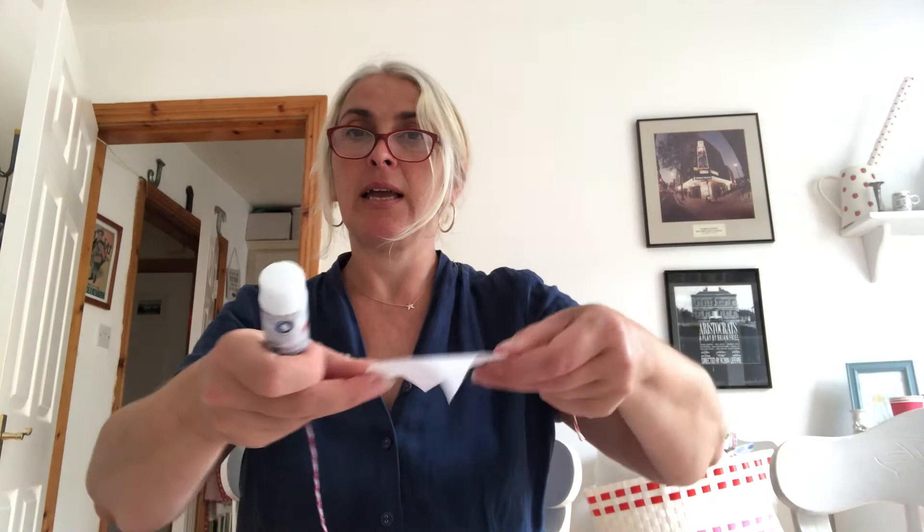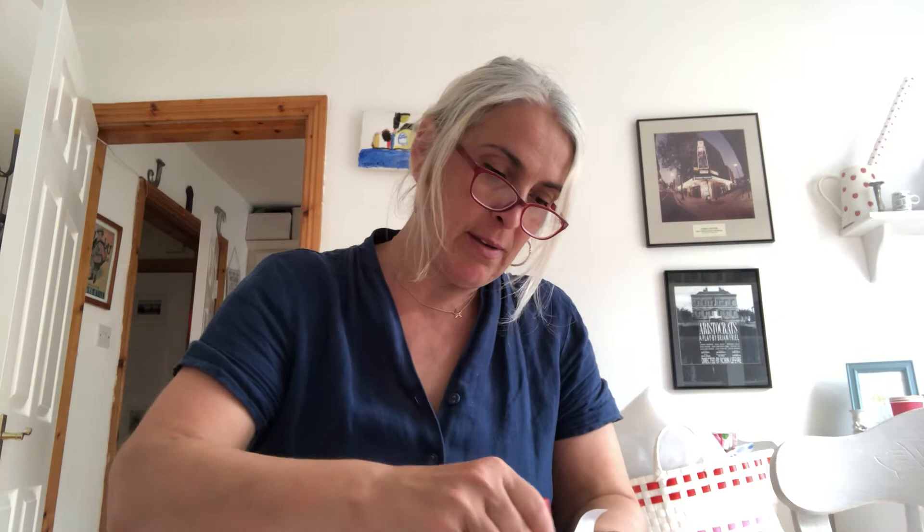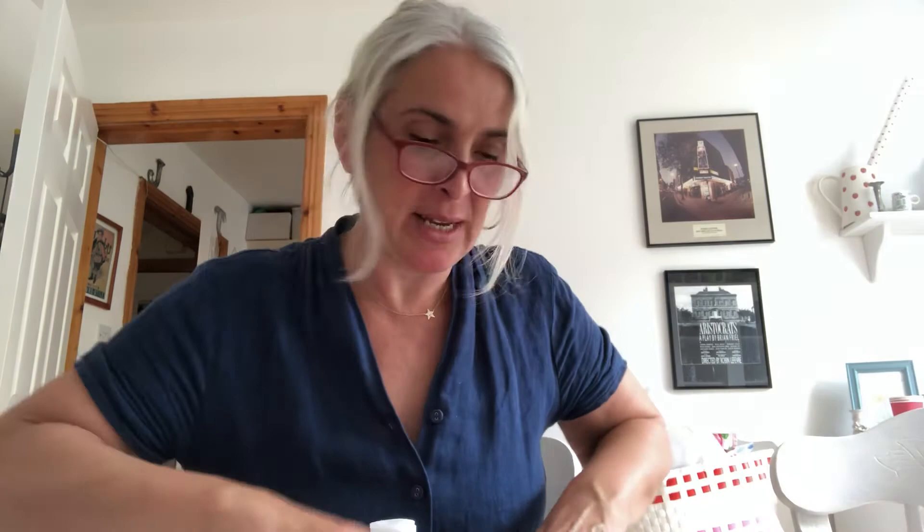Take your folded piece of paper and get your glue stick. Place the string in the middle of your diamond-shaped flag — which is now a triangle because you're making bunting — and then stick those two pieces together. I haven't got my cameraman today, I'm afraid he's working.